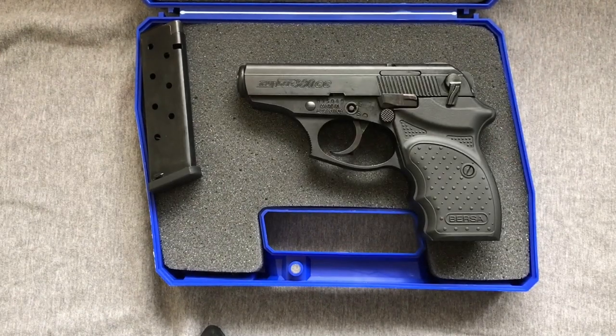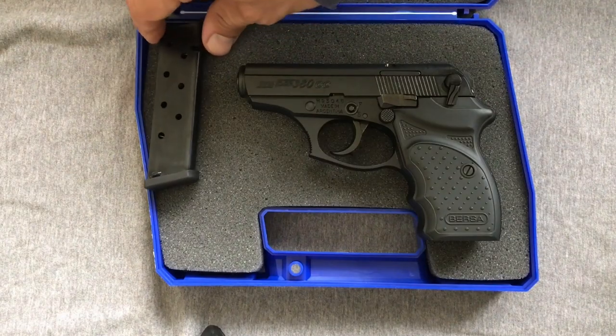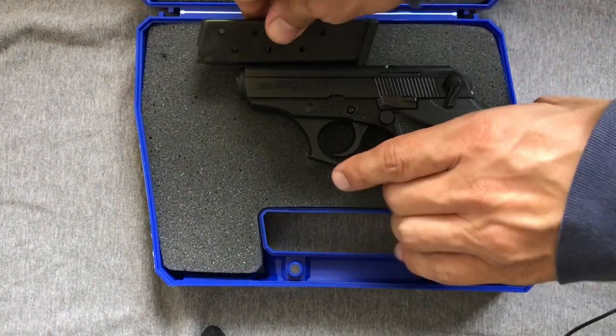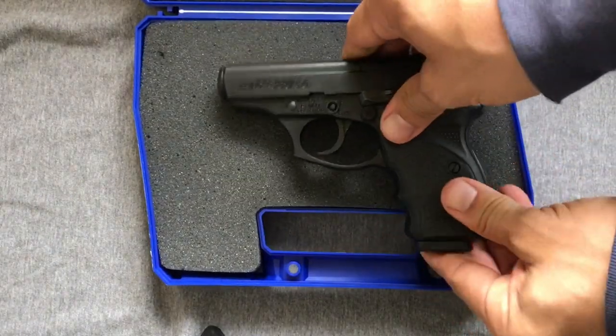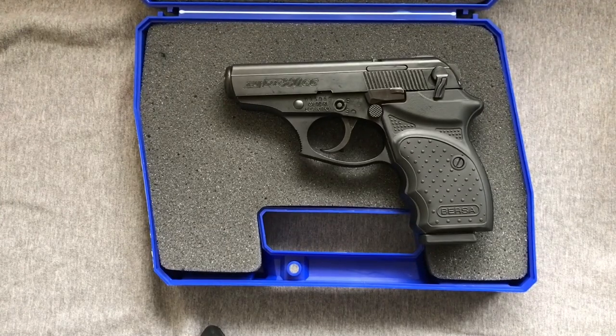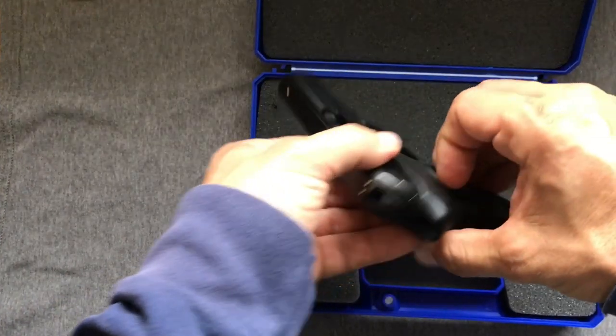It comes in a hard-sided lockable case, which I thought was nice — at least as sturdy as some of the Plano ones I've seen out there, so that should be sufficient for air travel if you want to take this along as your carry piece. You can see it comes with one flush magazine. We'll make a quick adjustment here to zoom out a little bit so I can keep the pistol in frame while we look at the other slim number of goodies that are included.